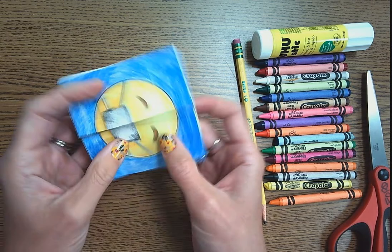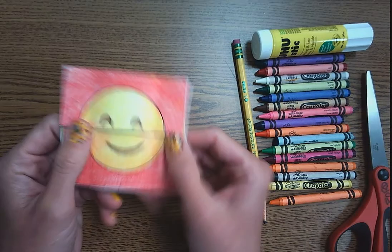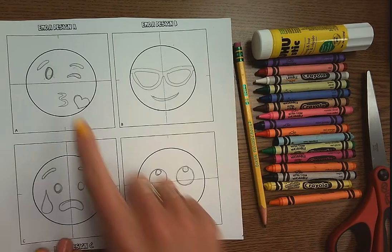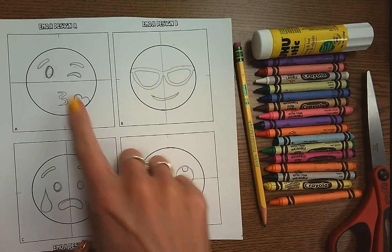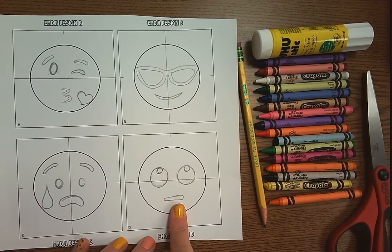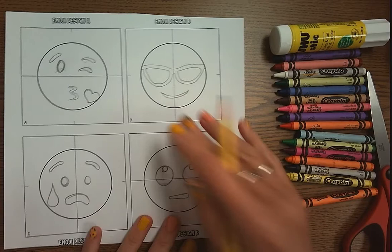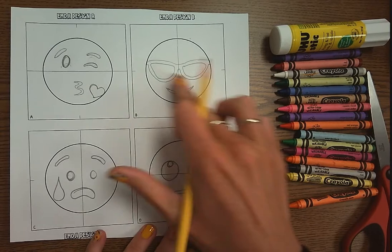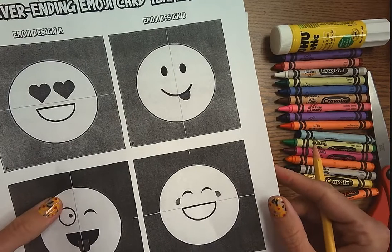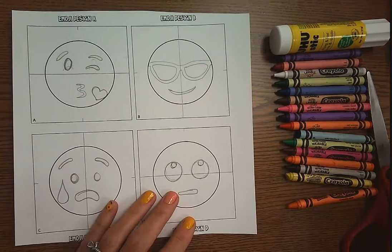So what we're going to do today is we are going to be creating our own emoji flip books. The first thing we're going to do is get a template. The template will look like this, however yours are going to be completely blank and you're going to design four different emojis. You can look at the references in the Google Slides, or Google search for different emoji icons that you would like to draw, and draw them in each of the spaces. If you need help, I have a worksheet with four different emojis, but I do want you to try to be creative and come up with your own four emojis.